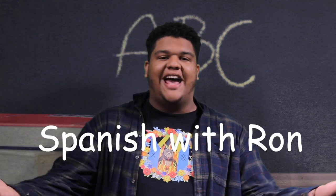Welcome everyone, or bienvenidos to Spanish with Ron. It's come to my attention that a lot of people in the Fredonia area don't know Spanish. So today I'm here to teach you how to speak some Spanish.